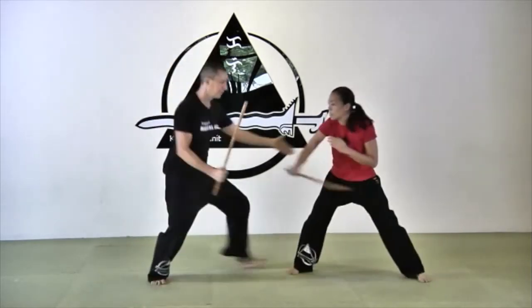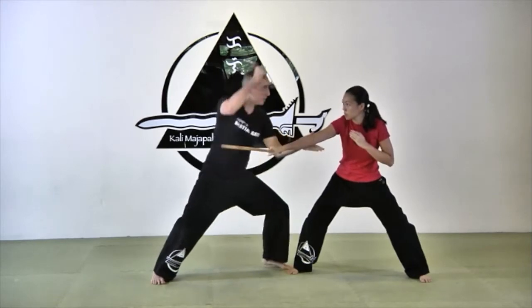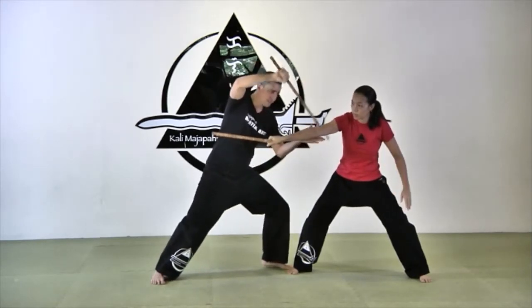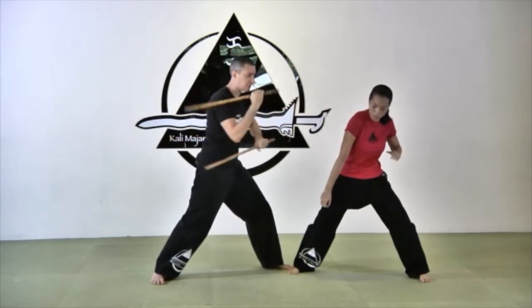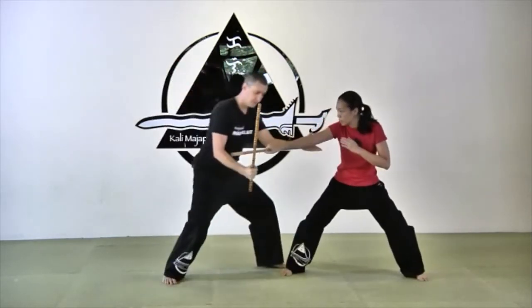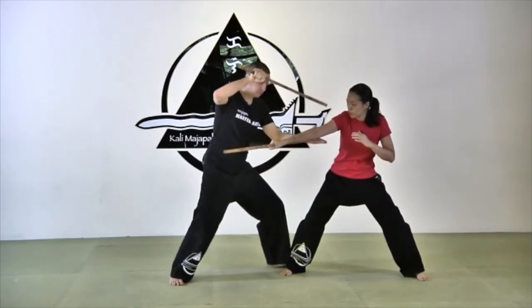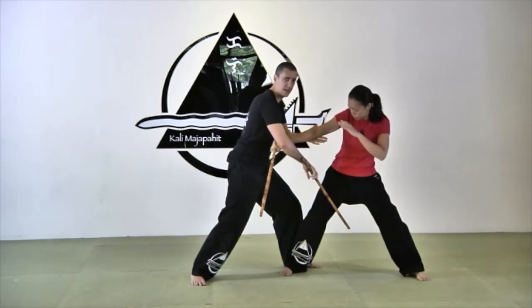Angle four. I block with my fingers down, because it's a low-line attack. Here is my abanico, and I will go with my stick, grabbing my partner's stick and disarming. A little tip here: if we are too close, like we saw before, my stick could get stuck and I have to let it go.